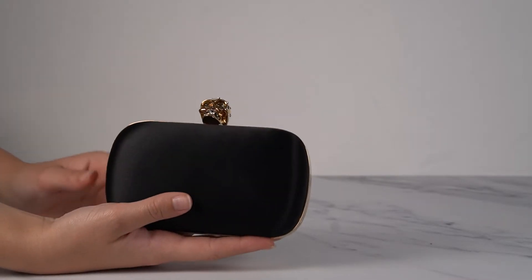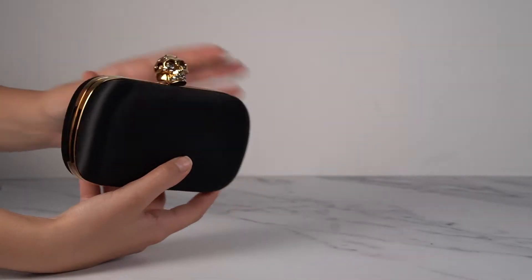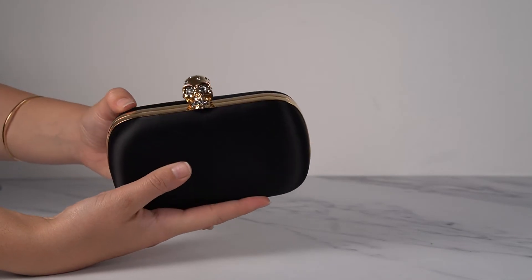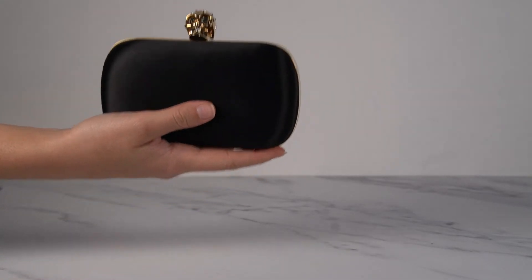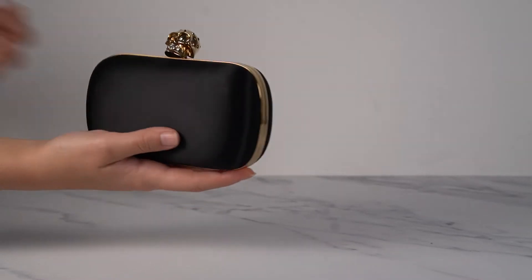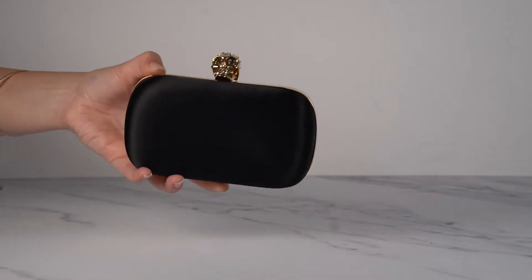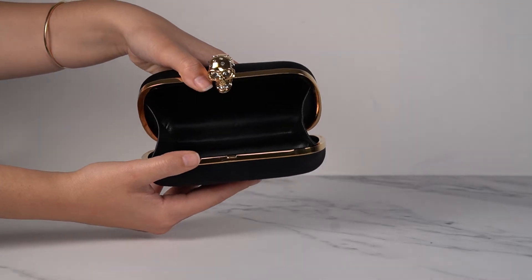First of all, we have this all black one. This is black satin with gold hardware and of course the little skull with Swarovski crystals in it — this is just the standard clutch. It is a really good size for carrying, super simple and super pretty. I love the gold with the black. The lining inside is also just black smooth leather.